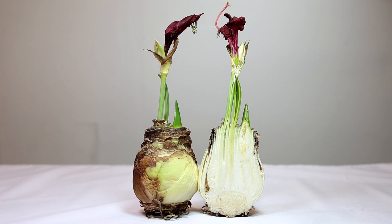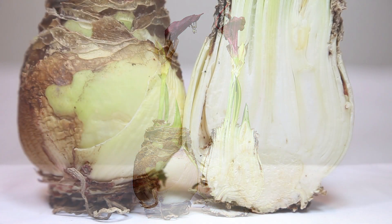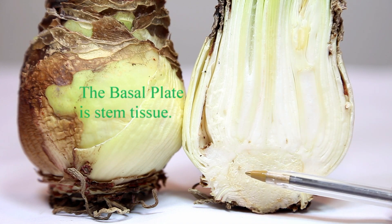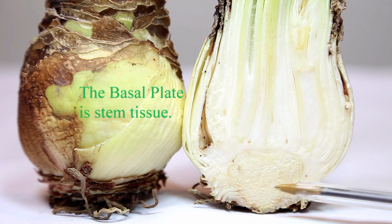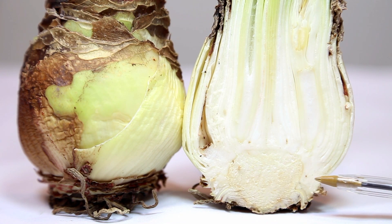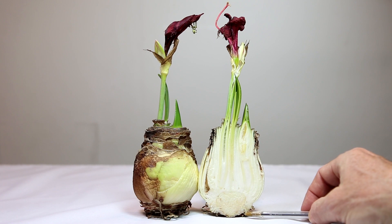I've cut an amaryllis bulb in half and turned one side around so you can see the inside and the outside at the same time. We have the basal plate area right here — this growth of stem tissue right here. It has buds for roots that grow out and down. You can see some of them coming out here.